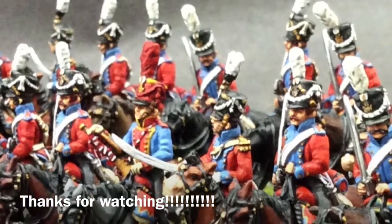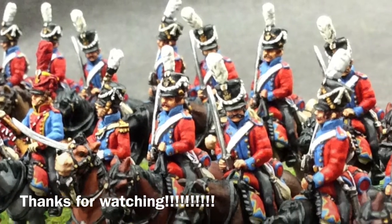Just a wee video from me. I'm a bit tired tonight, just finished work. Okay, happy wargaming. Bye for now.